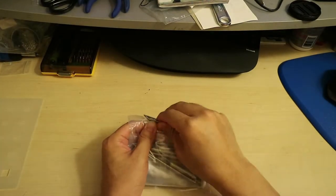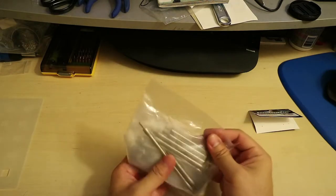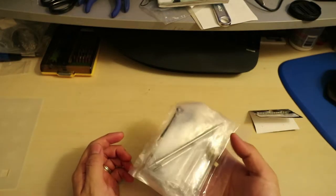The first thing you'll notice right away is that these links are significantly heavier than what came with the kit. You can actually feel a bit of heft to them.